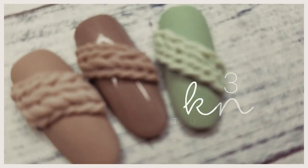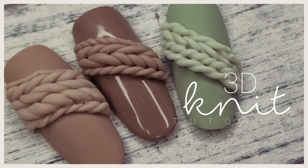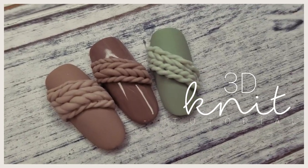Hey you guys, I'm back with another wintry tutorial. This one is a 3D knit nail using 3D gel. I really love this look — it's super cozy for winter and I hope you guys enjoy it. Let's jump into the tutorial.